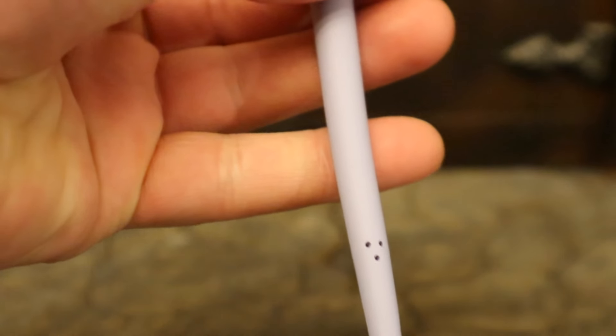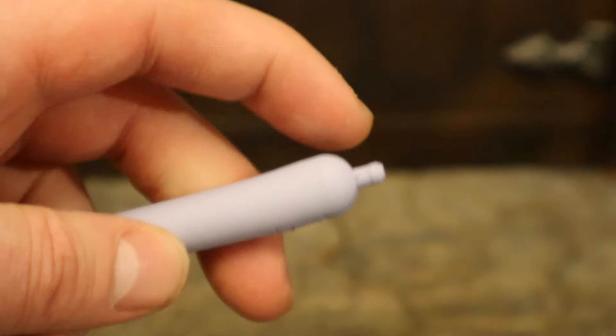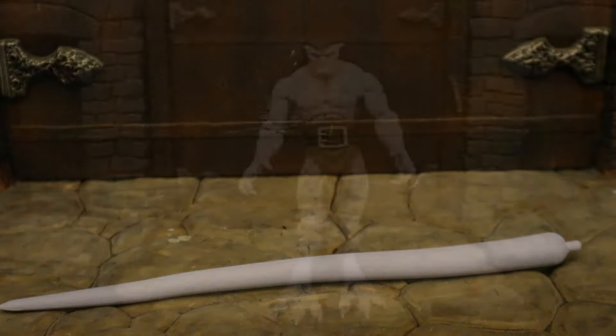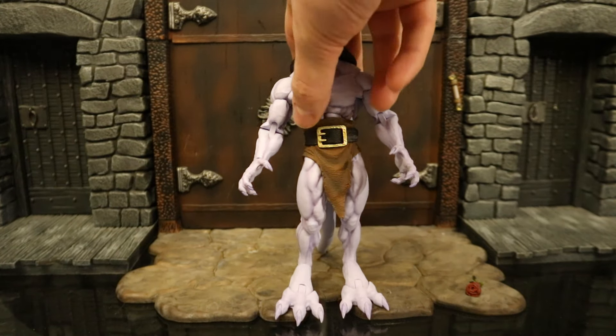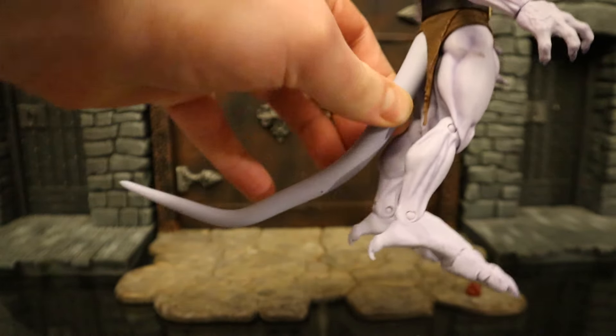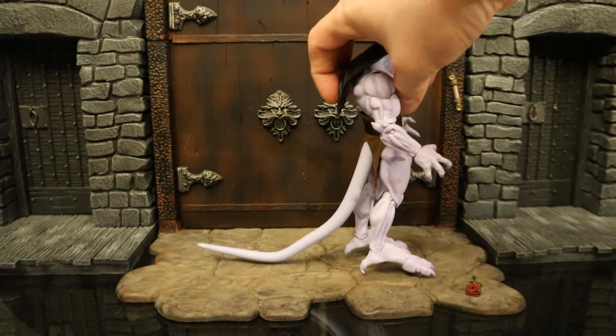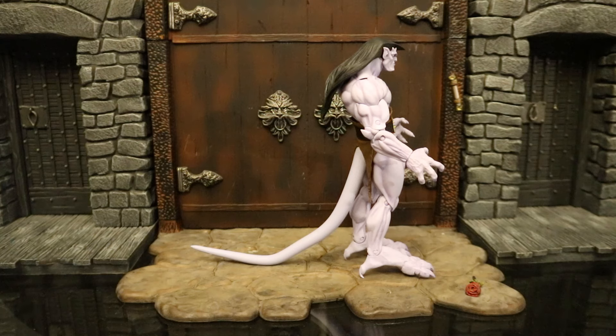Now let's check out and attach his tail. The tail is made of a rubbery material with holes in the back to breathe. It has a bendy wire in it so you can allow it to take different shapes and poses. The little peg plugs into his rear end — it's hinged and can rotate. Here's Goliath with the tail attached. It looks really nice on the gargoyle, but it also helps him stand. The gargoyle is going to be a little bit top-heavy at times, but he can lean against the tail, which allows him to stand very easily.